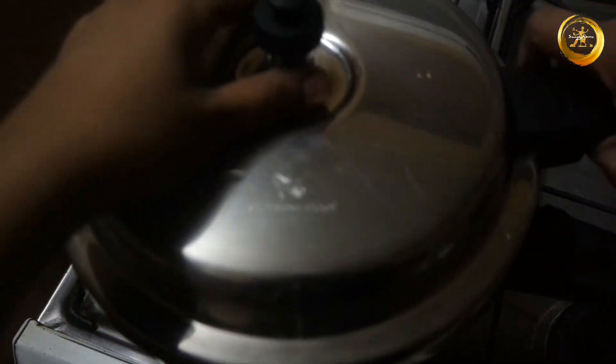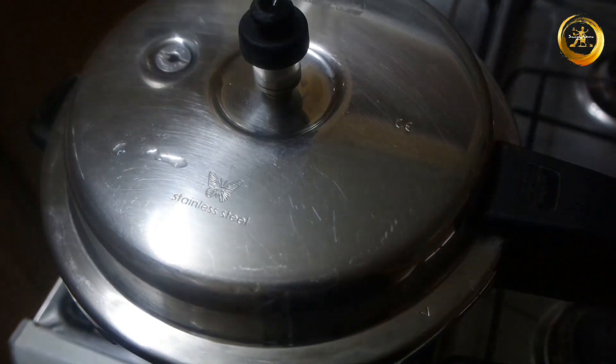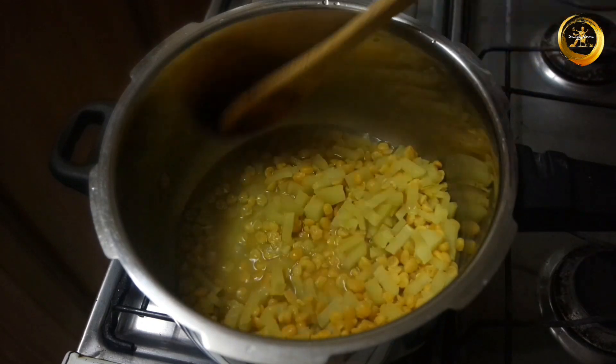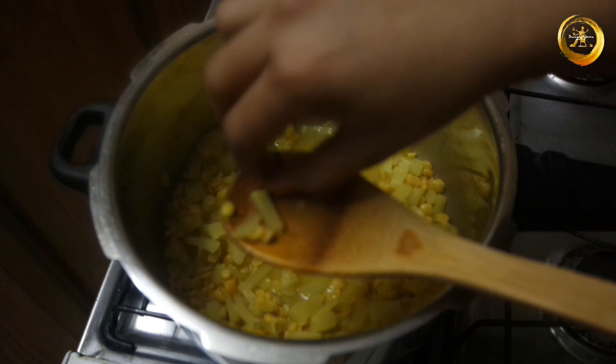Next, close this with a lid and cook for a minimum of two to three whistles on medium to high flame. Make sure not to overcook the dal and vegetable — it should be of the consistency as shown in the video.